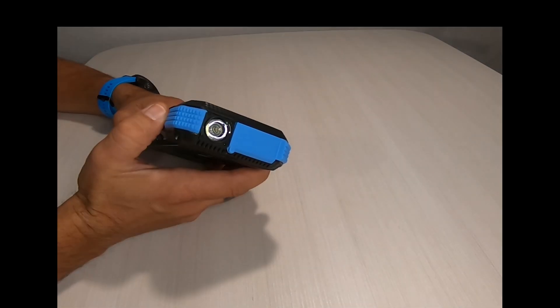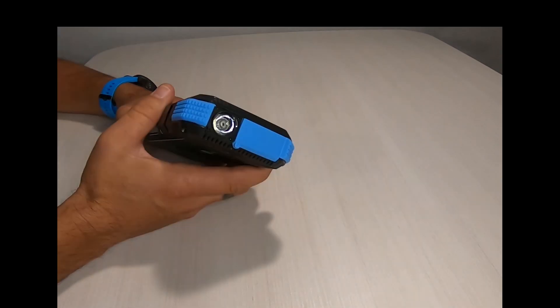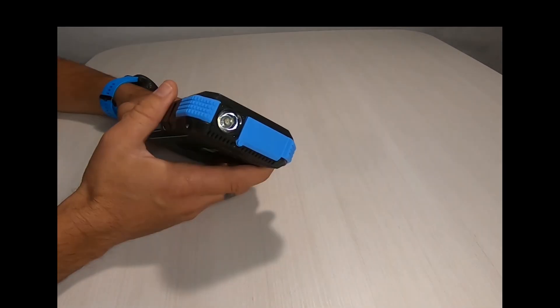For a more emergency style of light, press the button again and it begins to strobe quickly. To turn it off, press it one last time.